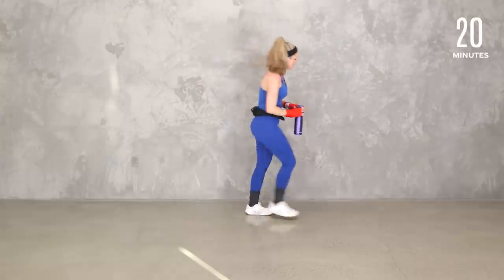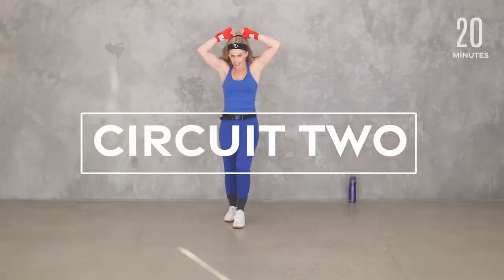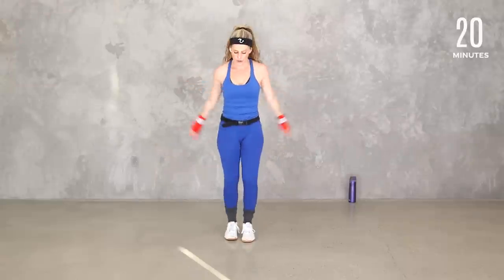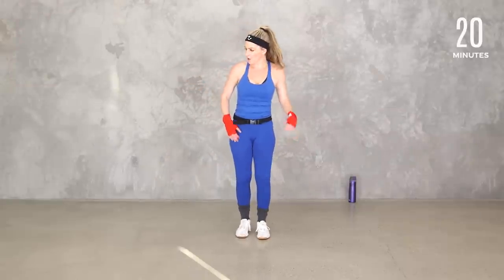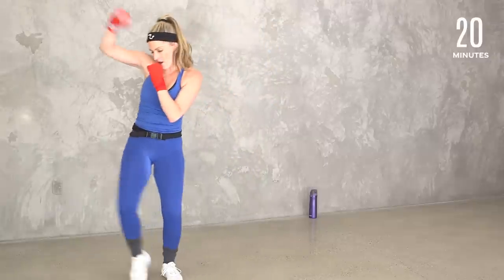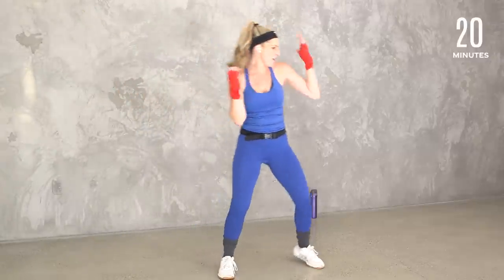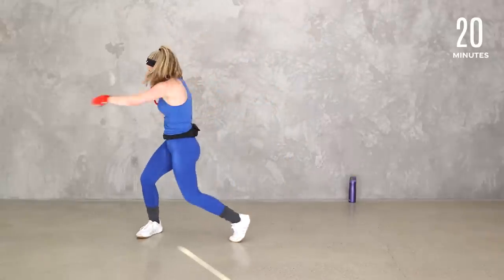How we doing, team? Are you feeling the energy? At least we're getting some breaks. Roll those shoulders. Let's take it — we're going speed bag, two, three, and cross. Speed bag — you guys know this one, I love this one. And cross, speed bag and cross. Let's go two more slow.